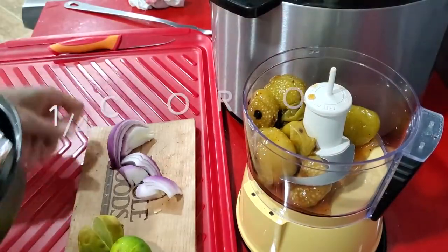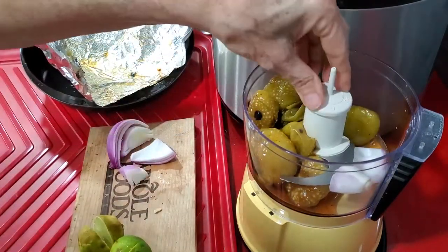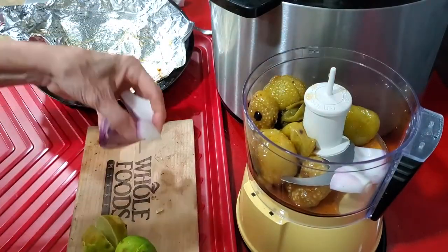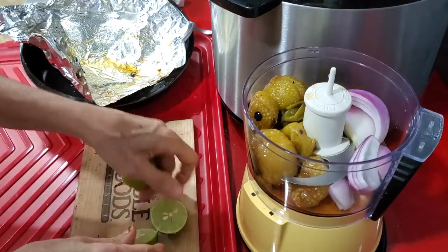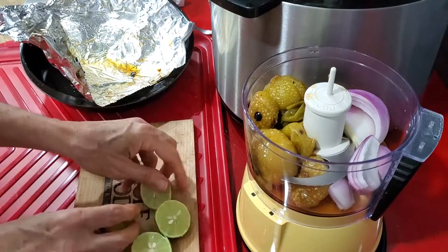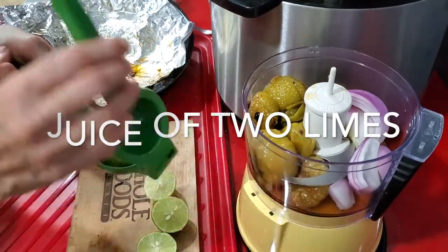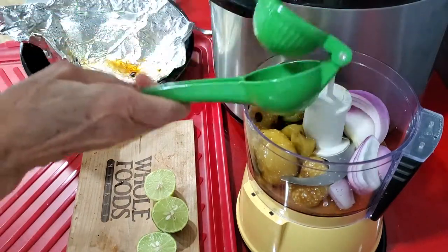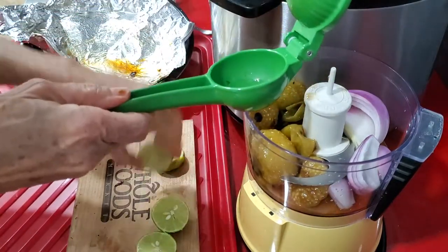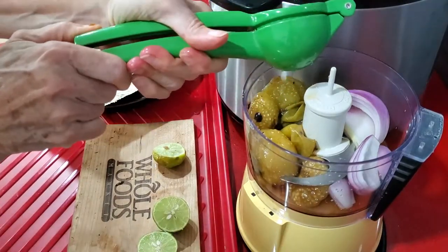We add our tomatillos, our red onion, and now we add the juice of both limes — you can use key limes, you can also use lemon, it's gonna taste a little different. If using lemon, use two or three tablespoons. Press all the juice of your limes.